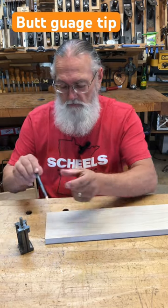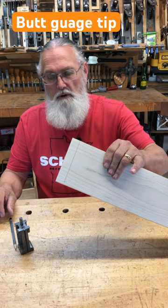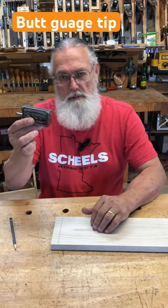I like to be able to see where I'm going on that, so I'll simply put my pencil in that little slot and draw it across there. Now I've got a nice mark on the end of my board for the depth of my cut for my hand-cut dovetails or my rabbit. Standard butt gauge is the answer.